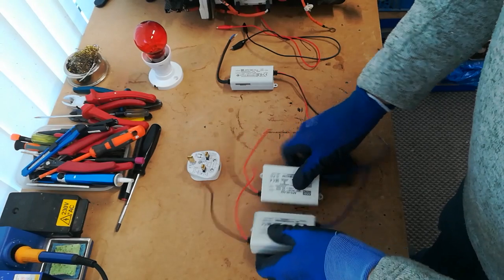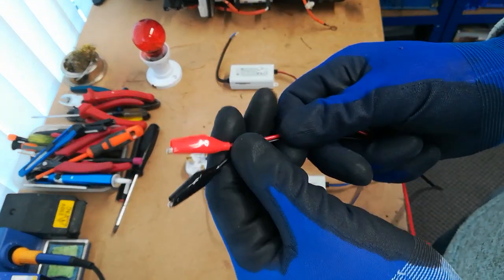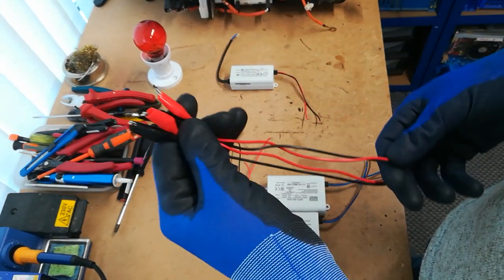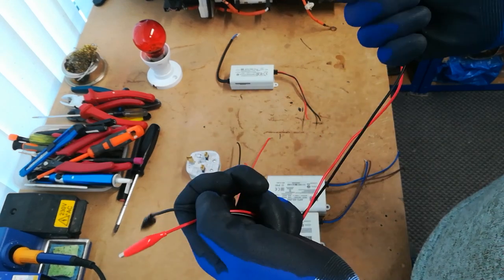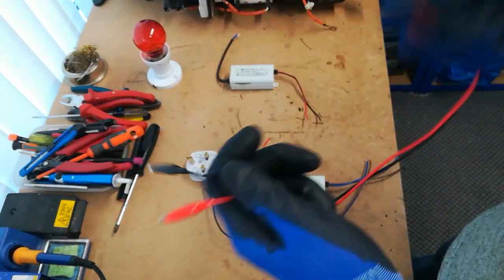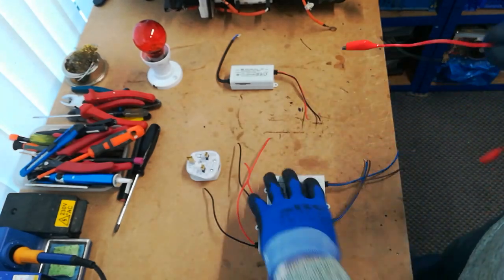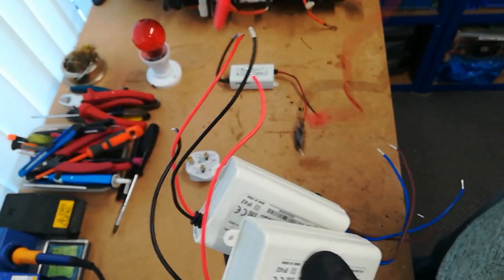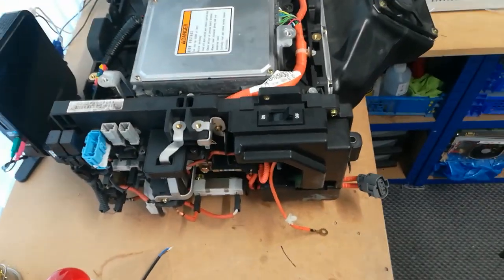For actually connecting the high voltage to the pack, these insulated crocodile clips are very useful. If you get one of these short lengths from eBay with two crocodile clips on each end, you can snip it in the middle and you have two handy pairs of crocodile clips — you'll need one pair for the charger and one pair for the discharger. I'll show you where the DC high voltage connects to the battery.